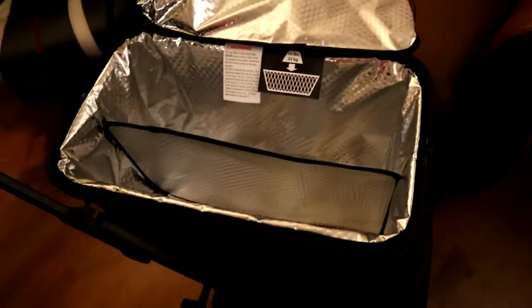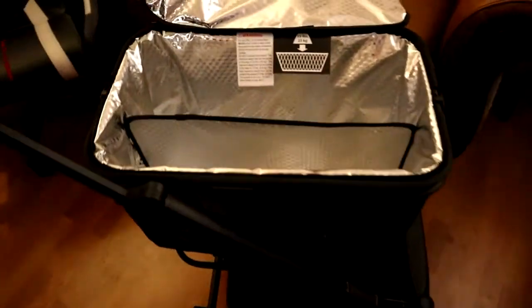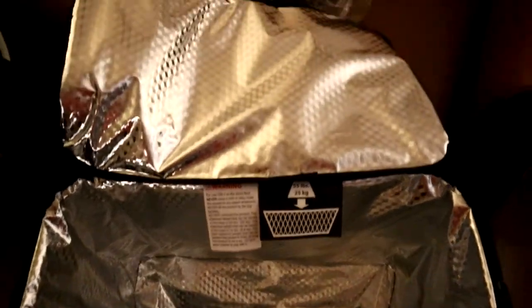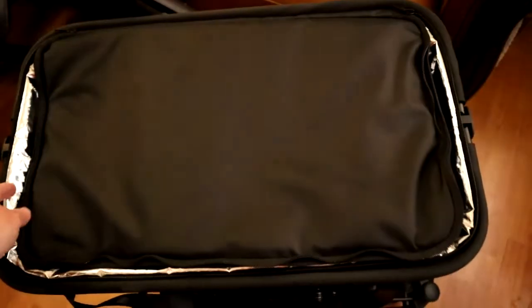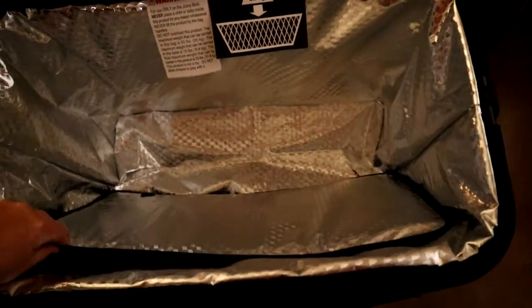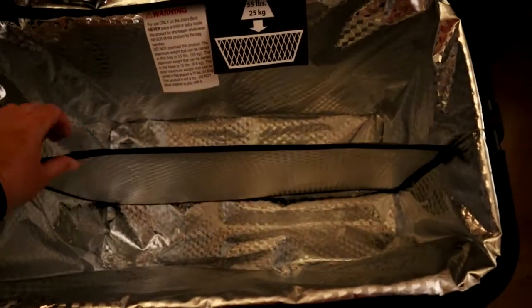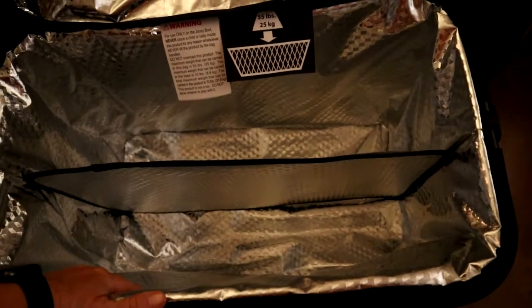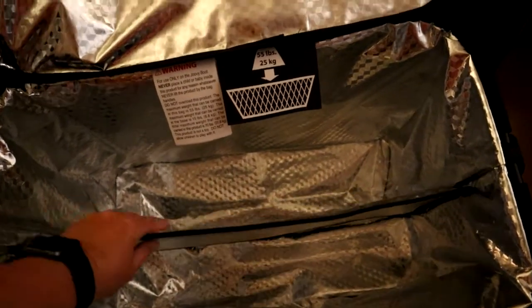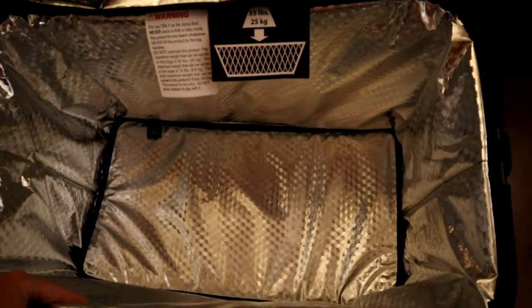I went ahead and put it in my Juvie Boot shopping cart and it looks really nice. You can see here's the lid. I watched one of their videos online — that's why I decided to buy it. They said you can put the divider in so you can have non-cold items and cold items separated, or you can just lay it on the bottom if you want all cold items.